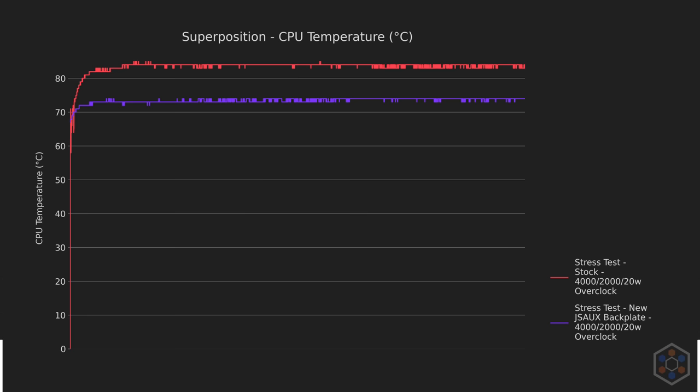Quickly looking at chassis temps, the results are all within margin of error, which makes sense as we haven't changed the airflow in any meaningful way. For noise, overclocked levels were virtually identical, but stock clocks came in at 1.9 dBA lower with the Noctua paste, which makes sense given the small temperature difference at those speeds.